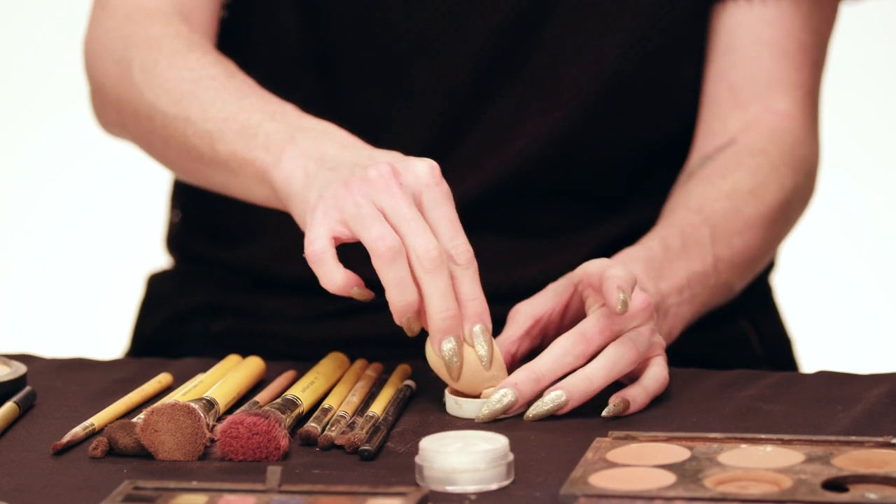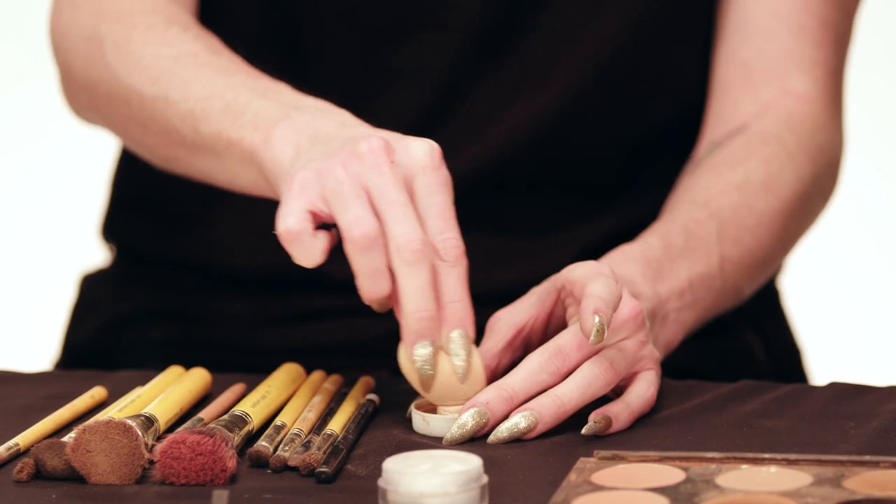I'm going to start off with foundation and contouring. A lot of girls do cream contouring — I don't. I'm old school. I do my foundation and use all powders for contouring. So those of you who have learned to do drag via YouTube tutorials by young bitches will now learn the old lady way to do it. I'm starting with foundation. I'm not going to tell you what foundation I use because I don't want you guys stealing my secrets, but it is a nice lightweight full coverage foundation.